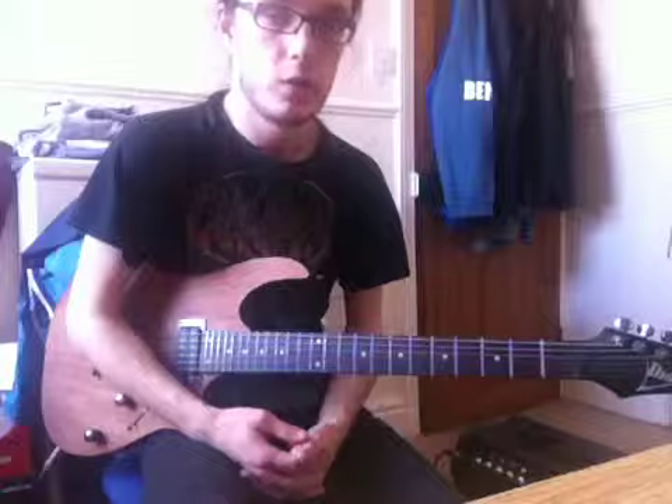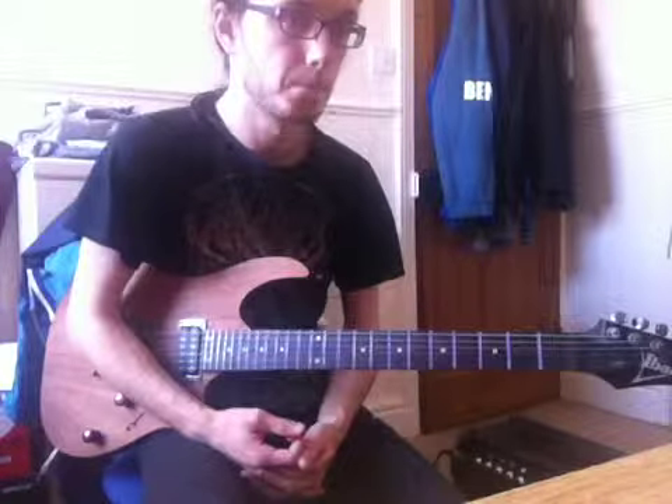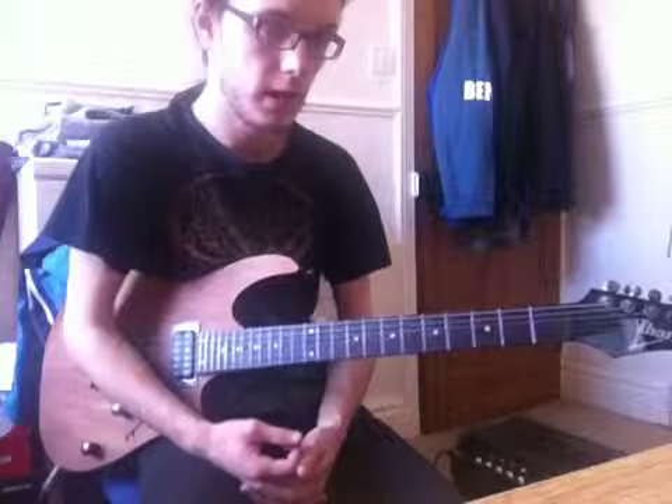As I say in these tutorials, practice with the song, listen to the song. Tune up — standard D tuning as I said. And enjoy it. That's all your riffs. Thanks for watching. Cheers.